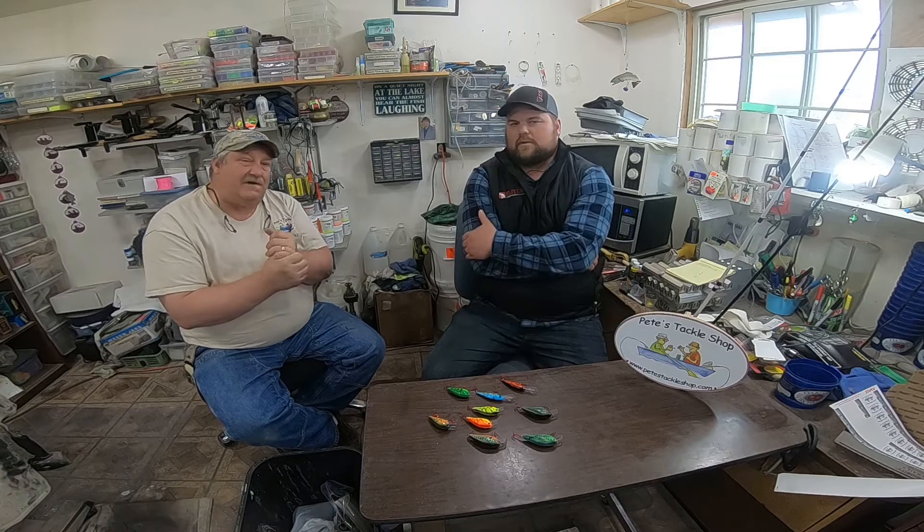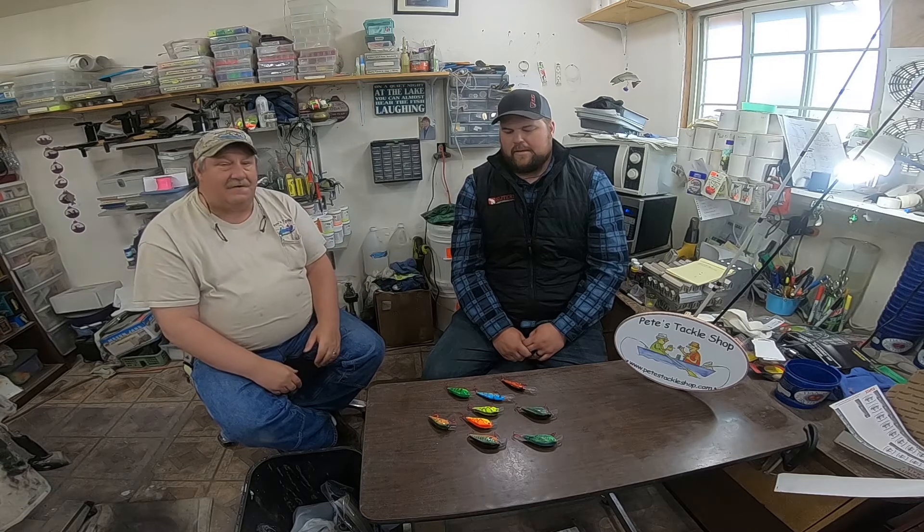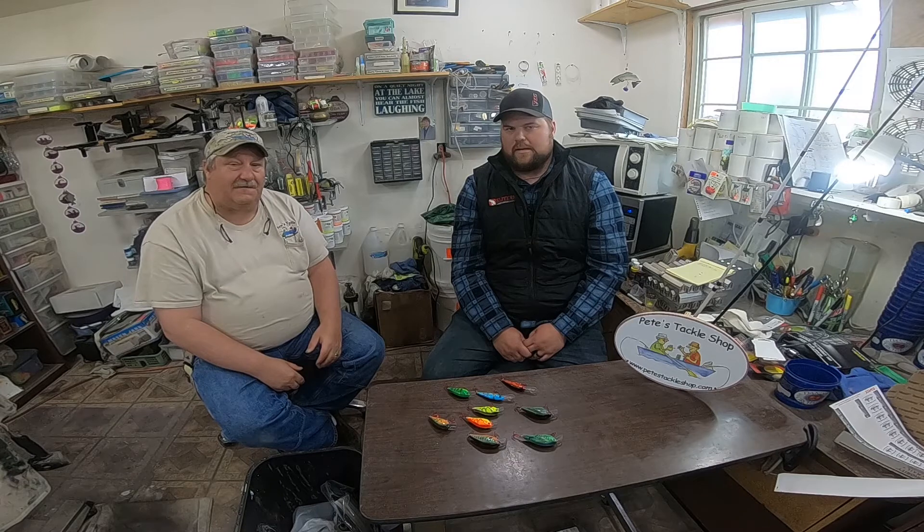Folks, this is Pete from Pete's Tackle here, and I've brought in a good friend of mine and pro staff, Levi Ploihar. I'll let him give you a little bit of his bass fishing background and fishing background, and then I will start asking him a few questions.